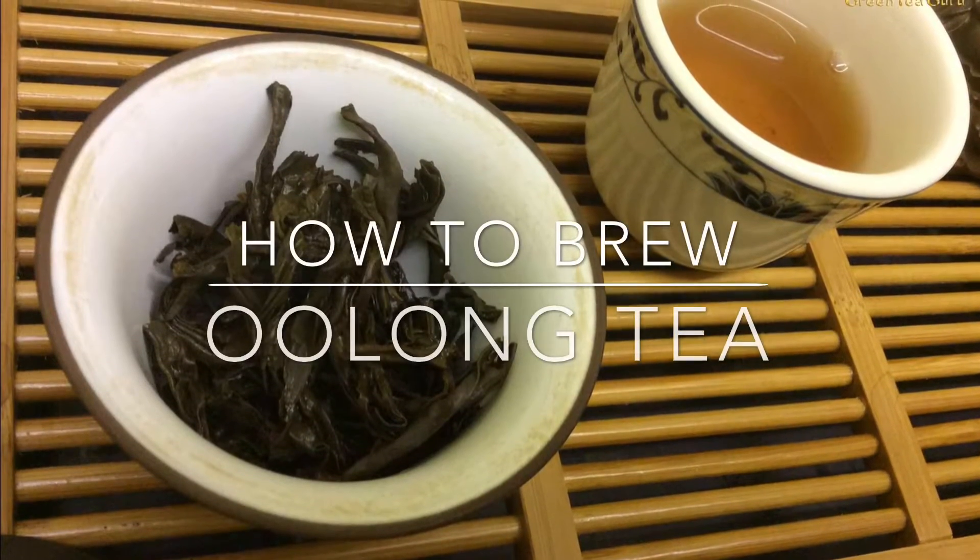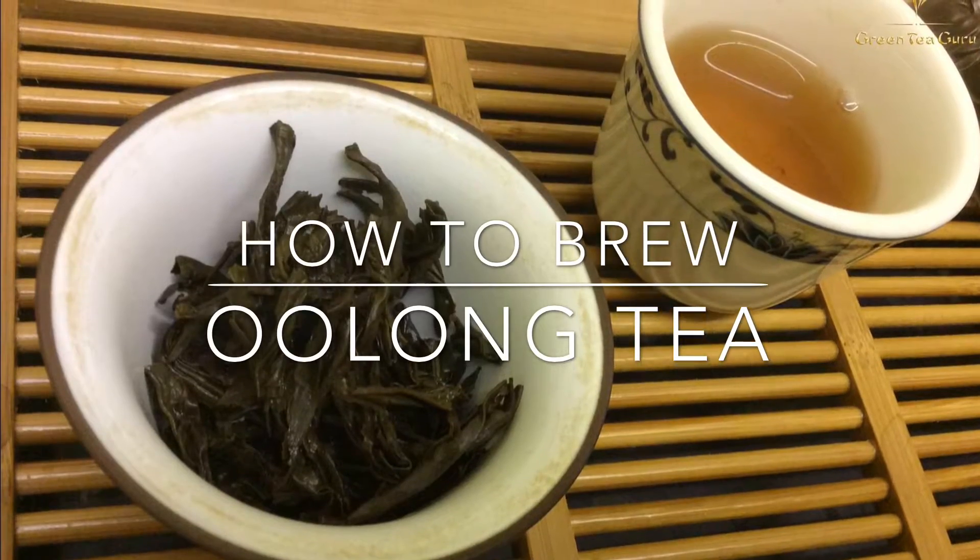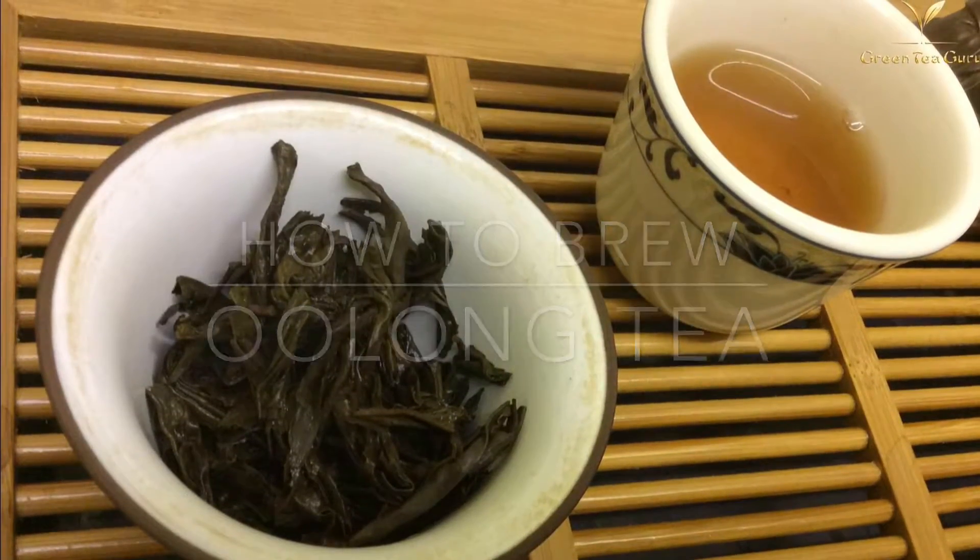Hello and welcome, it's Ollie again from greenteaguru.co.uk and today we're brewing Dahongpao Oolong Tea.